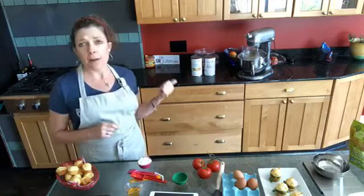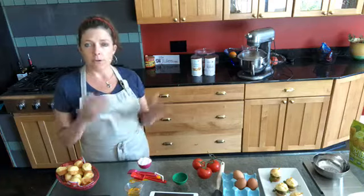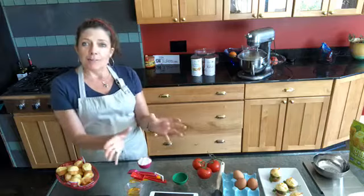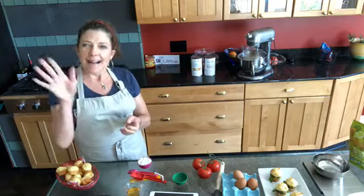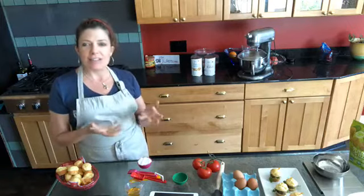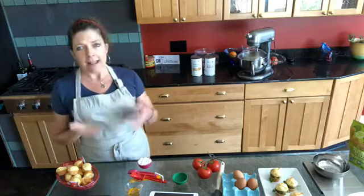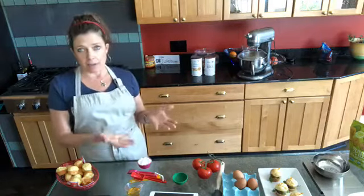When you're using my flour, the GFJules flour is so light. Those of you who have used it before or have been at my various shows - I always put a little bowl of flour out so people can touch it because it's really amazing, just to feel it in comparison to a lot of other gluten-free flours. It's not heavy, it's not gritty. So the end result is not going to be heavy or gritty either.